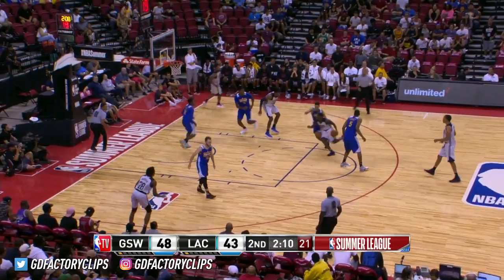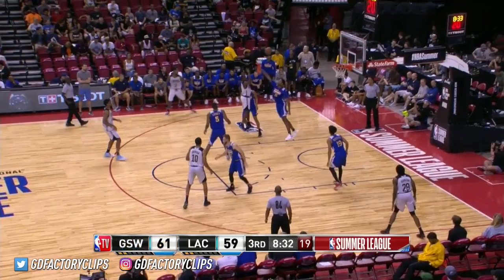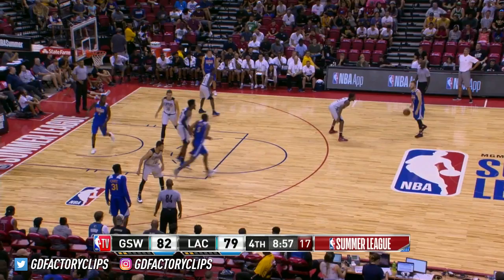Evans with a quick response on the other end for the Clips. He's shooting it like he'd like to take on Steph Curry in a game of horse right now. Dropping it like it's hot. Jawan Evans rolls it over the front of the rim, and we are tied up at 61.